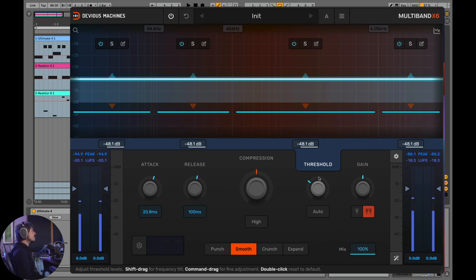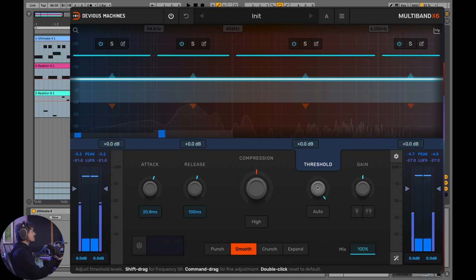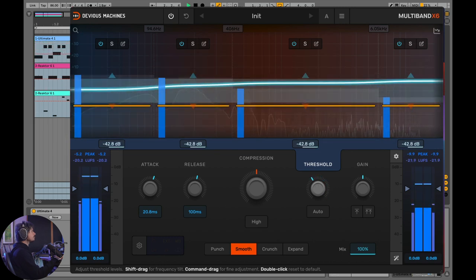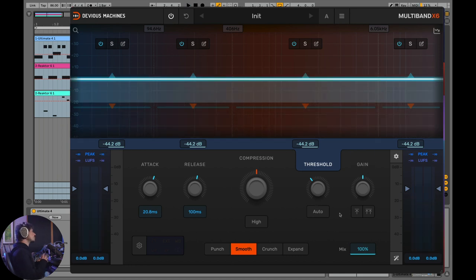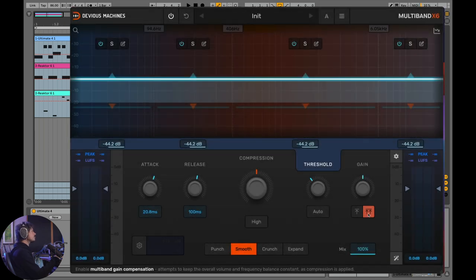As I pull the threshold down, in most compressors without auto gain, it will get quieter and quieter. What makes X6 so cool is that they've implemented really well thought out gain compensation features. Essentially, with this button turned on, it uses some algorithmic understanding of the incoming signal to make the frequency balance before and after the compressor sound relatively the same.